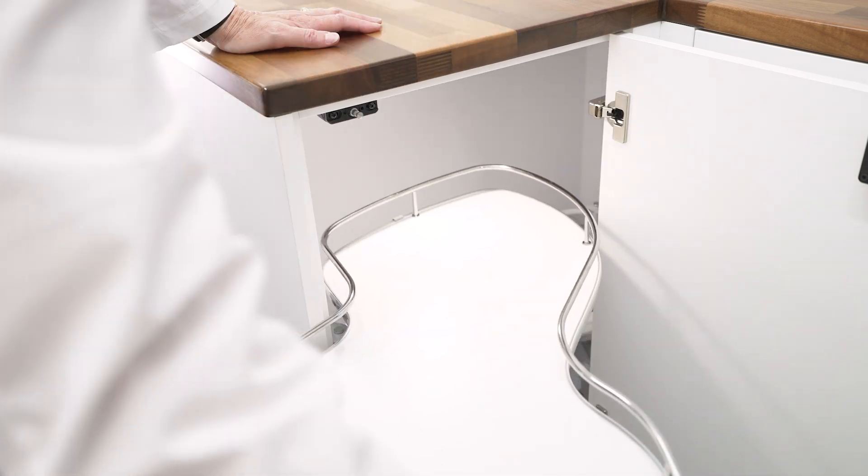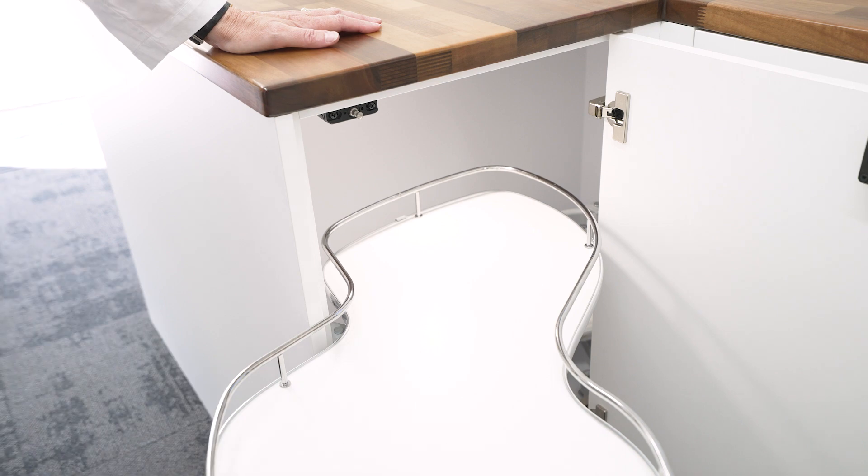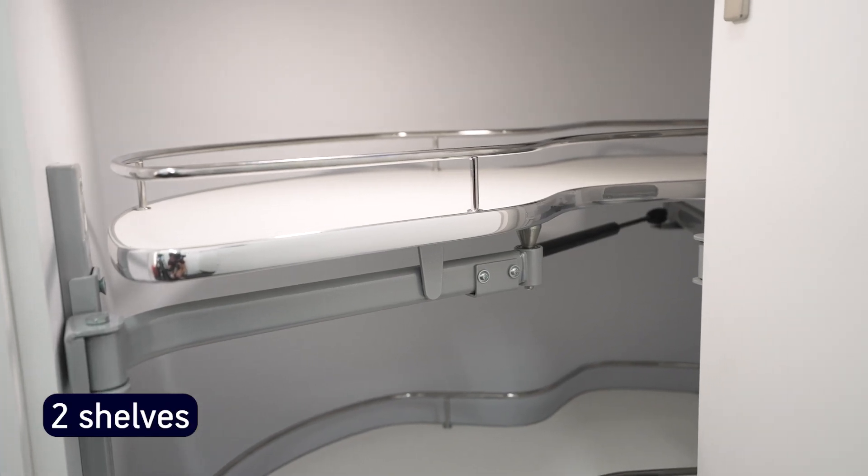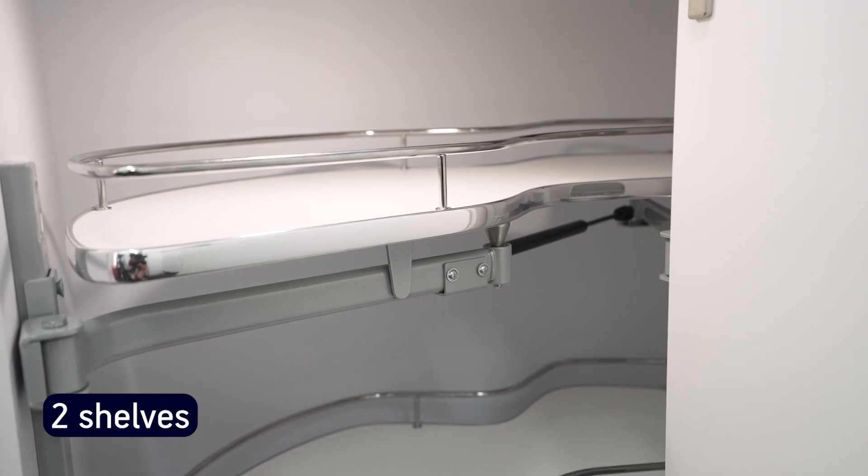You simply pull the unit out towards you so you can access the items you need easily. Each unit has two shelves that pull out independently of each other and can be adjusted up and down very easily to allow for the height of your cupboard. The shelves swing out virtually clear of the cabinet, so it's very easy to grab what you need.